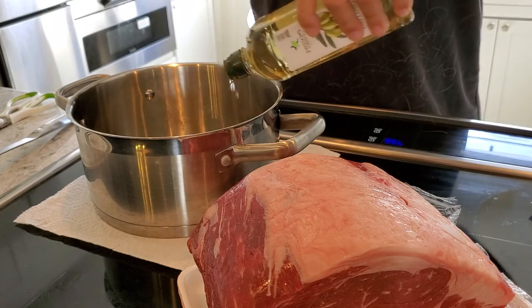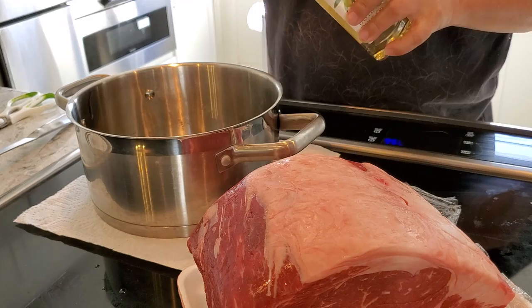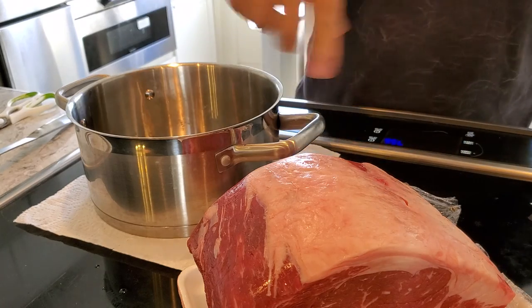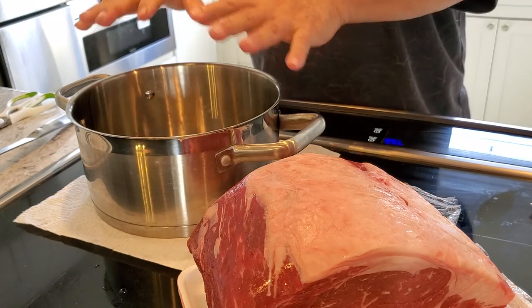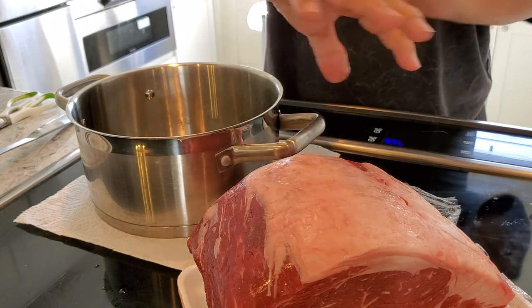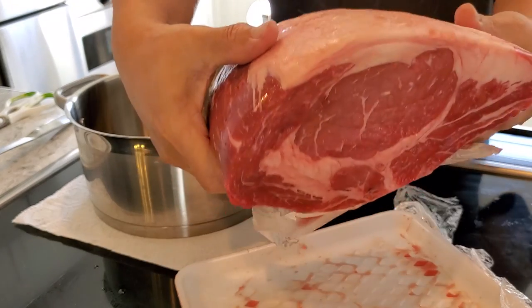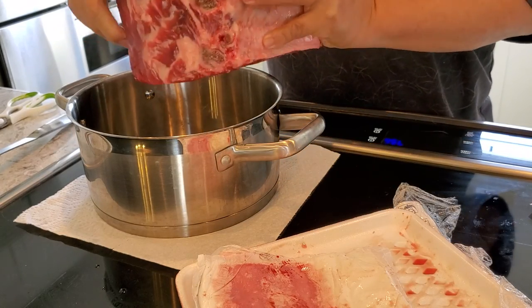I'm just going to put oil — you can pick your favorite oil — just to help brown it on the outside. I'm not going to add any seasonings at this stage because what happens is the seasoning is going to burn. Normally I put onion soup powder and rub it all around, but for today I'm just going to sear it and then let it sit. I hope this fits in the pot.